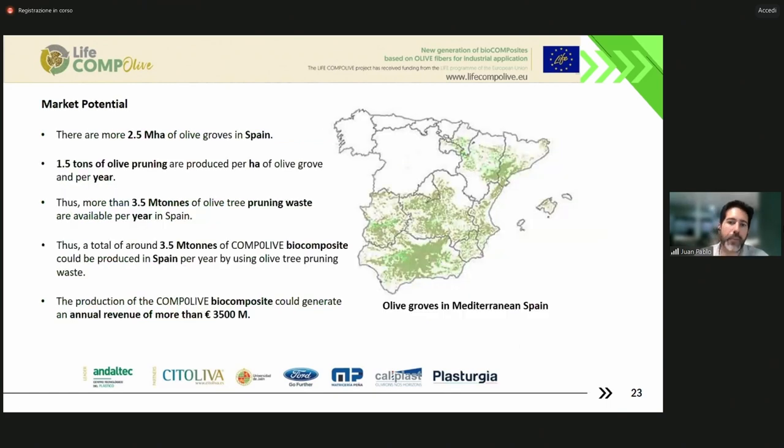For example, the market potential — you can see in this picture on the right that this is Spain and its communities. In the south we have Andalusia, where we have the highest concentration of olive trees in the world. In total in Spain, we have more than 2 million hectares of olive groves. It is estimated that per year we can have available 1.5 tons of olive pruning per hectare. So if we make the calculation, we can have more than 3.5 million tons of olive tree pruning waste per year available in Spain — huge amounts of biomass.